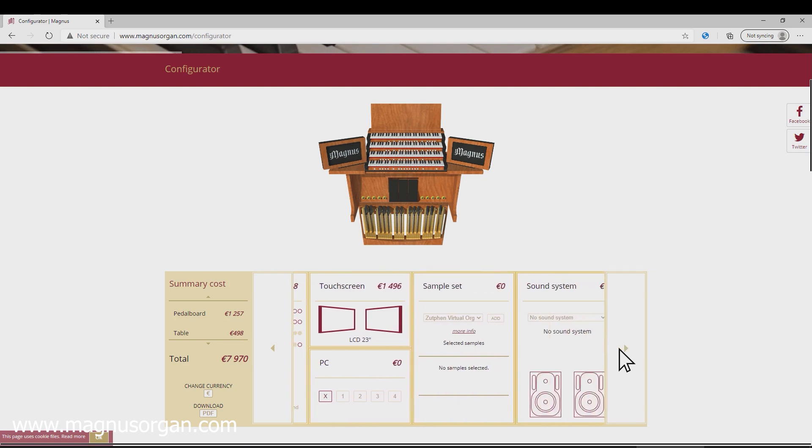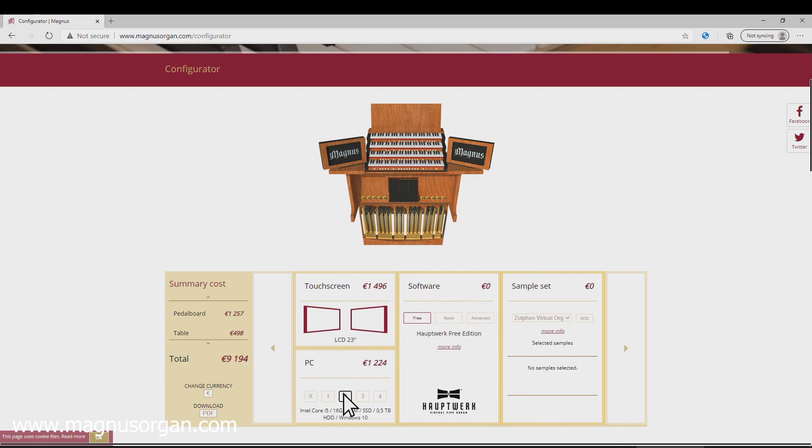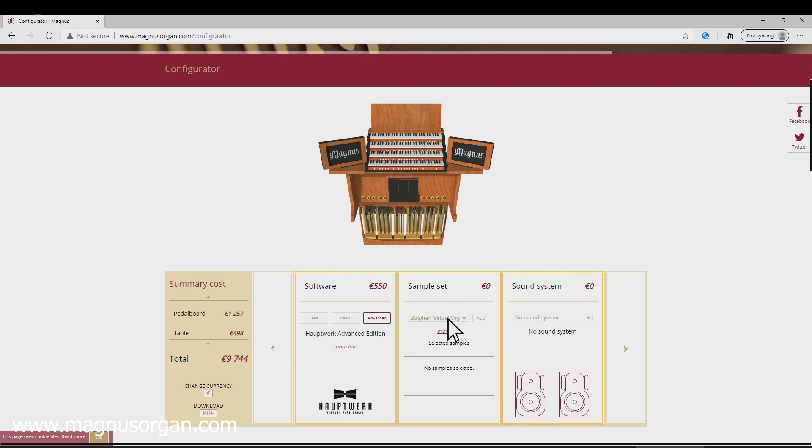It is up to you to decide whether you only need a MIDI console or you decide to install a computer. You already have your copy of the Hauptwerk software? Do you want to buy it as a set? You can buy the sample sets now or install them later.